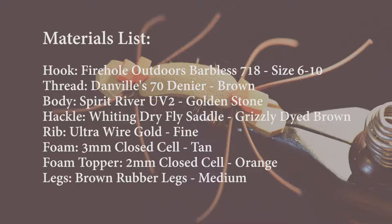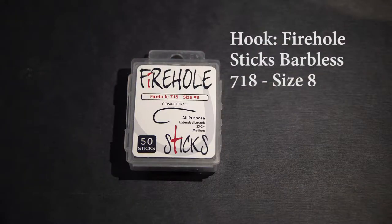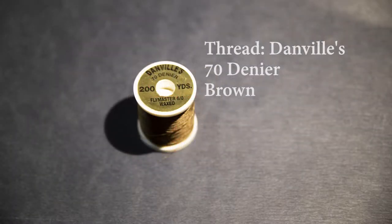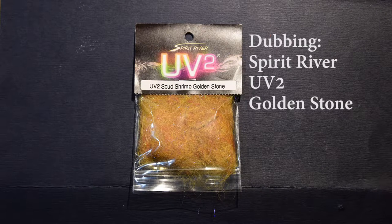Here's the entire materials list. For the hook, I'm going to use Firehole 718 in size 8. You can run this 6 to 10, maybe even 12 if you prefer. This is a barbless competition hook. For the thread, I'm going to use Danville's 70 denier in brown. For the body, I've got Spirit River UV-2 dubbing in golden stone.